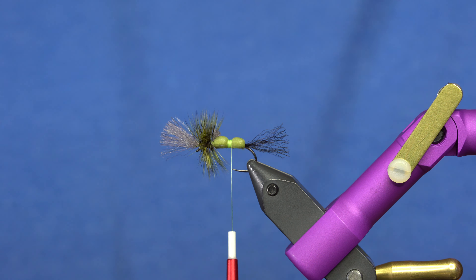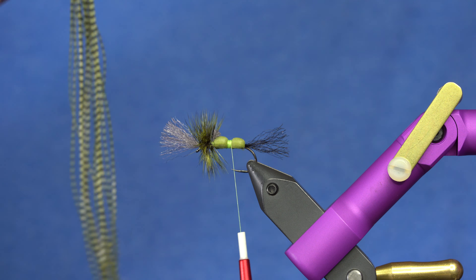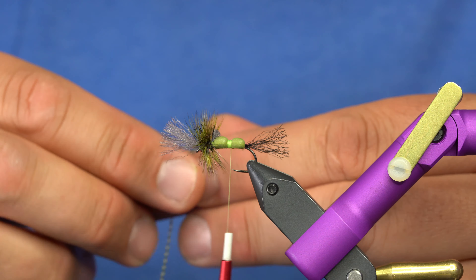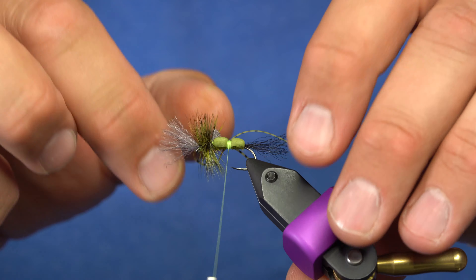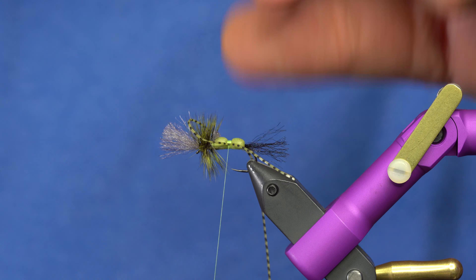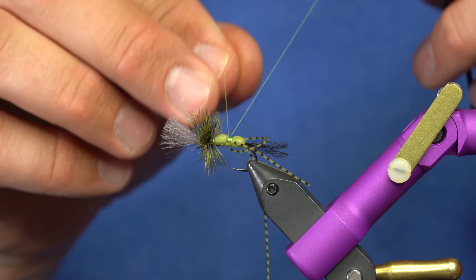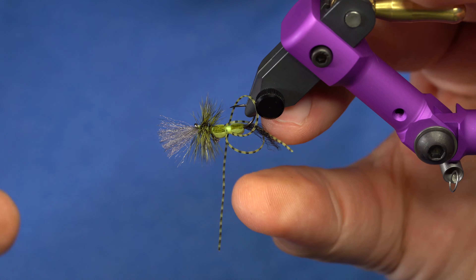For the legs I'm going to use grizzly micro legs — olive. I used to make marks on my Grumpy Frumpies with a marker, but these are a really good option. I'll take one, fold it in half, tie it right on top with a few loose wraps, then pull them over and place them on each side of the thread wrap and cinch it down. I'll work that loop back and do a hand whip finish — just a few times since I'll be gluing it as well.